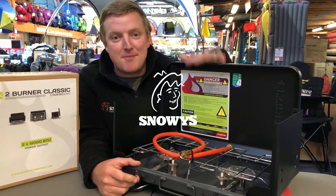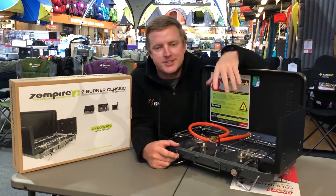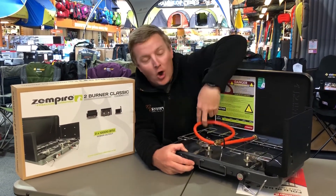G'day guys, it's Ben from Snowys. I've got the Zempire Classic Two Burner Stove here in front of me. Obviously it's got the two burners, it's got the piezo ignition here at the front to get your fire going. It's got the hose included.